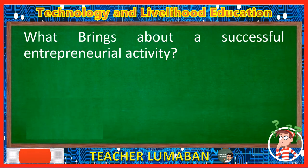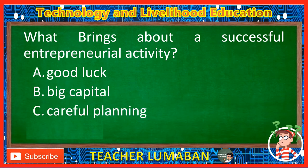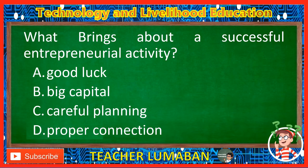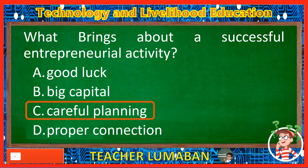What brings about a successful entrepreneurial activity? Letter A: Good luck. Letter B: Big capital. Letter C: Careful planning. Letter D: Proper connection. The correct answer is Letter C, Careful planning. Careful planning brings about a successful entrepreneurial activity.